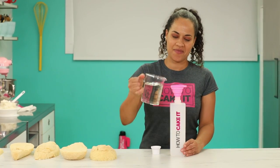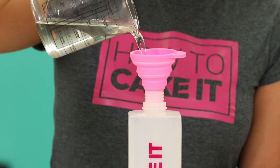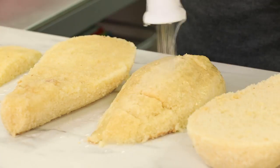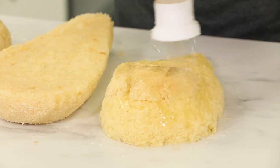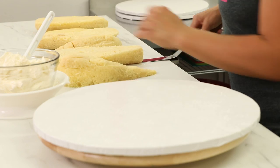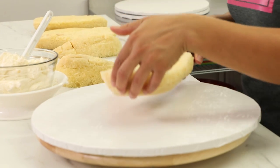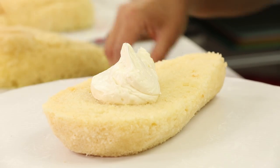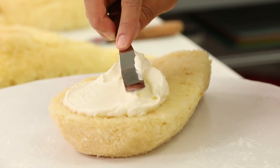The next thing I want to do is simple syrup my cakes. I built cake on top of cake, so there are layers which we want to fill with buttercream. First remove the layers from the top, then simple syrup all of your cake. Then I'm going to fill my chicken wings with Italian meringue buttercream and crumb coat them in the same buttercream. Now I can chill.